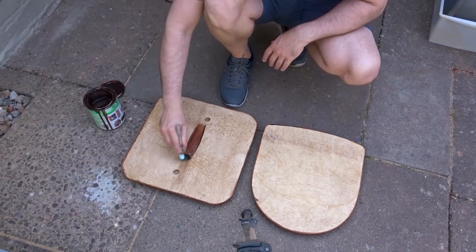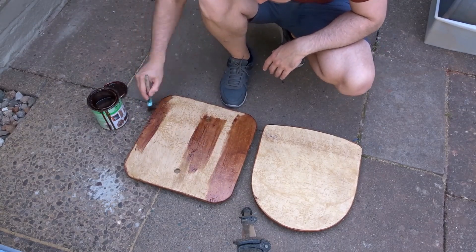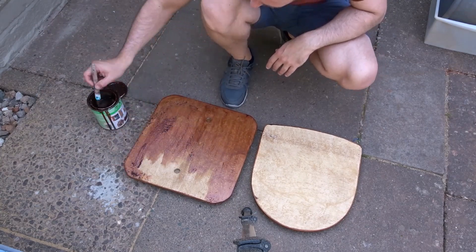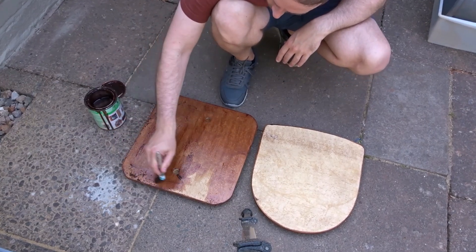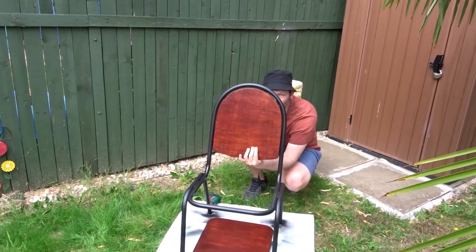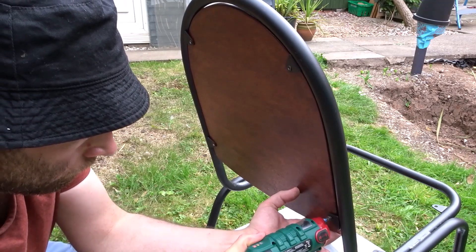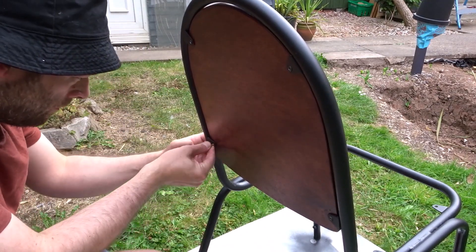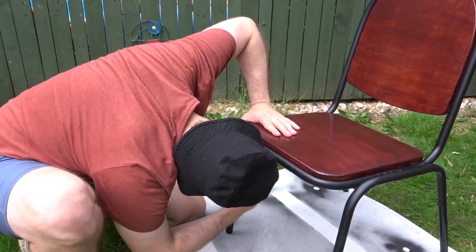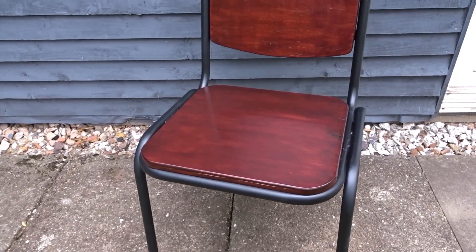I also painted the back as well. When that was dry I could then get the pieces put back into position and attach them with the original screws. And that was the chair all done, ready for garden use.